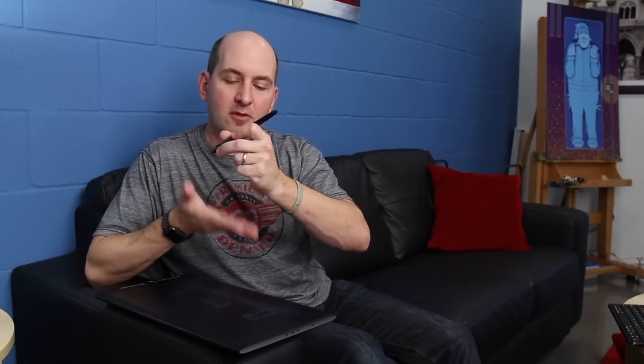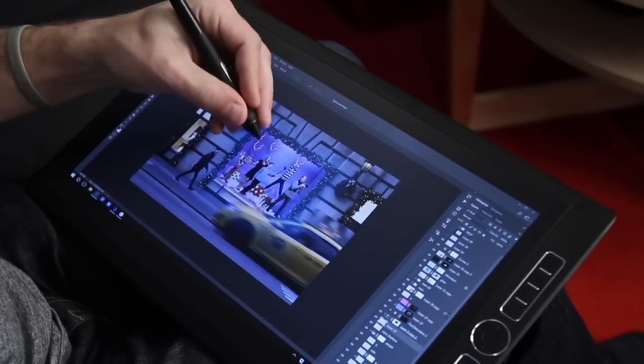I've also noticed that the palm rejection technology doesn't seem to be working right. I'll have my pen in my left hand and as I go to put my hand on the display, it registers my palm and selects whatever window is underneath — even though the pen's not touching the display. My palm hits first and it says, 'Oh, you want to do something with that window down there?' So I ended up having to put the pen down, come down onto the surface, and then rest my palm down — which is kind of annoying.